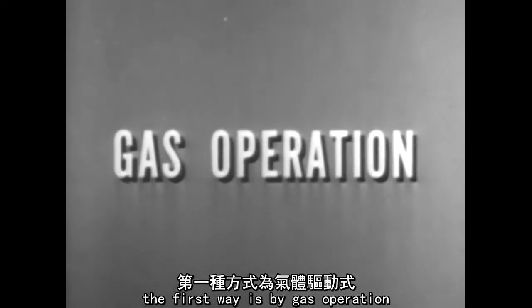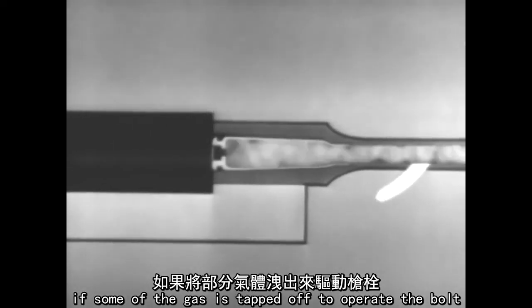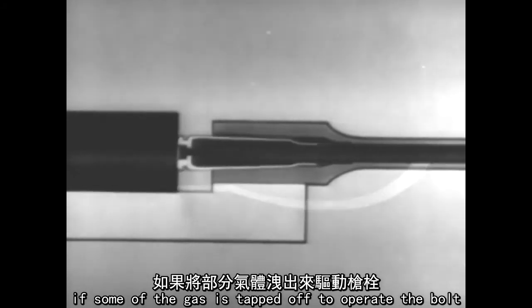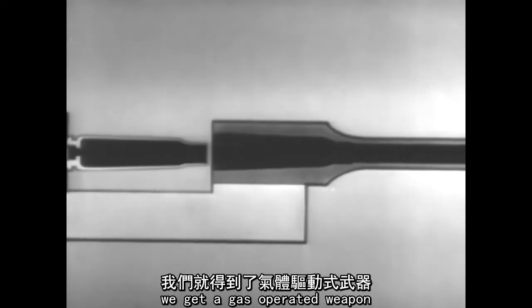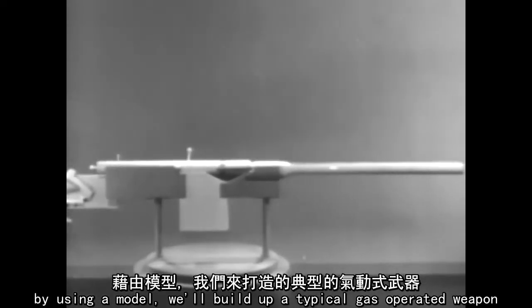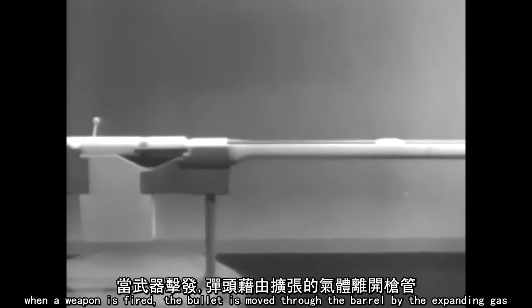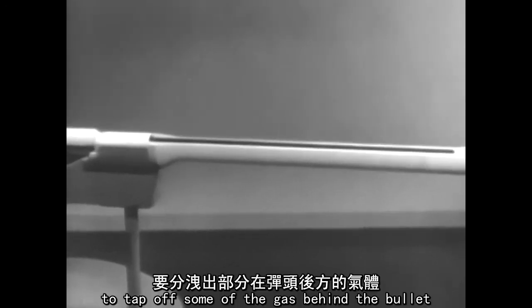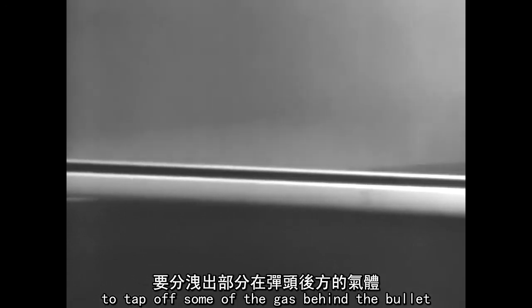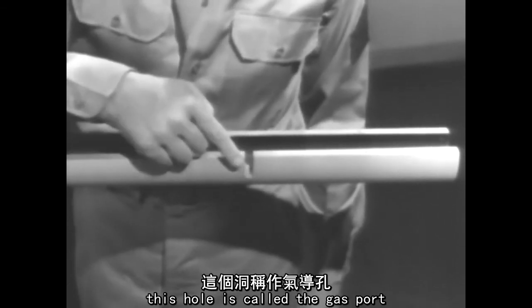The first way is by gas operation. If some of the gas is tapped off to operate the bolt, we get a gas operated weapon. By using a model, we'll build up a typical gas operated weapon. When a weapon is fired, the bullet is moved through the barrel by the expanding gas. To tap off some of the gas behind the bullet, we'll drill a hole in the barrel. This hole is called the gas port.